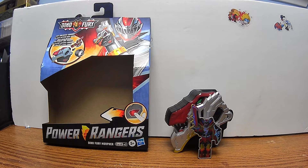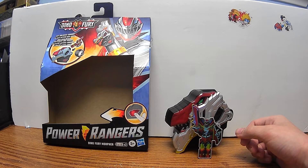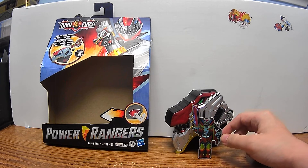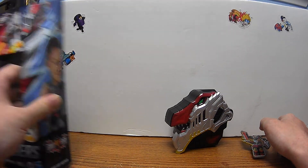Today I will be taking a look at the — I was trying to say Kishibuya Sentai Rear Soldier, but what I mean is the Power Rangers Dino Fury Morpher.